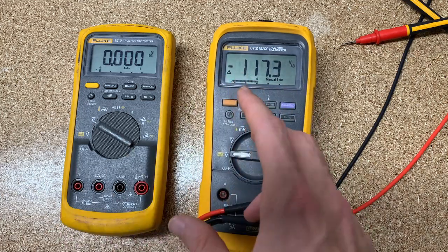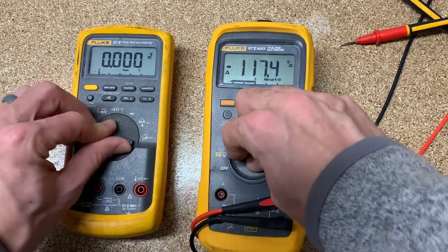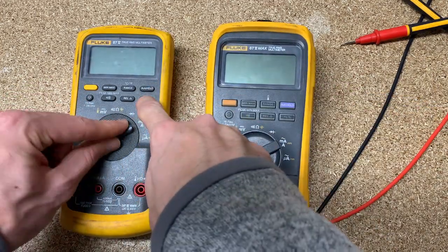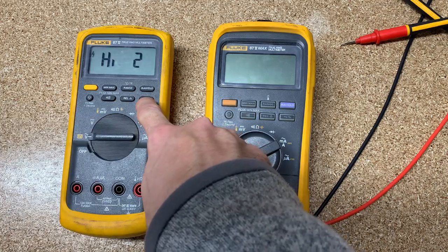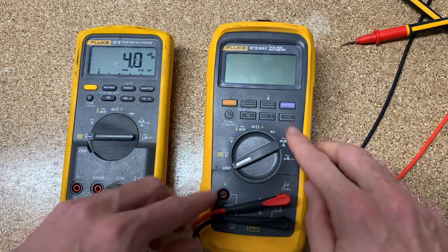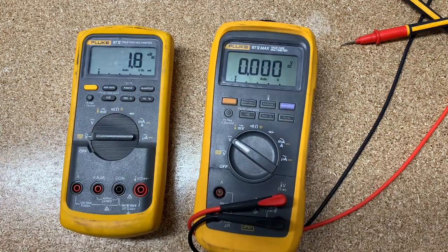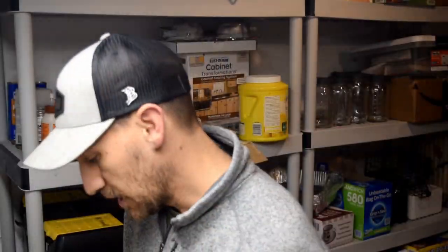The last feature is a high impedance mode. Hold this down and turn it on and you get high impedance. This is for high impedance with the millivolt DC function. When you're inside a circuit board and you don't want to create an additional load, you want the meter to have high impedance so it's not seen by the circuit. That's when you would use this.